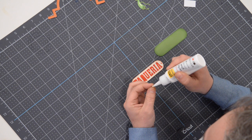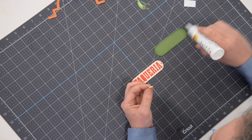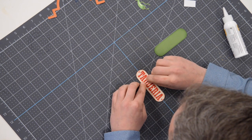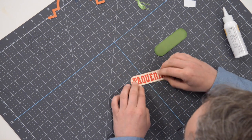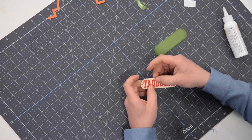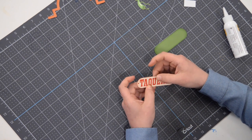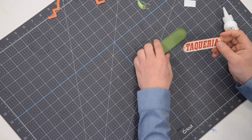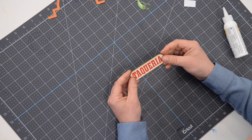Throw a few little dots of glue on there for the Q and get it nice and centered, then press that down into place. There is our little sign. Of course you can take this and customize this sign however you'd like. Once we have that, we're going to glue it down to the green piece, nice and centered.